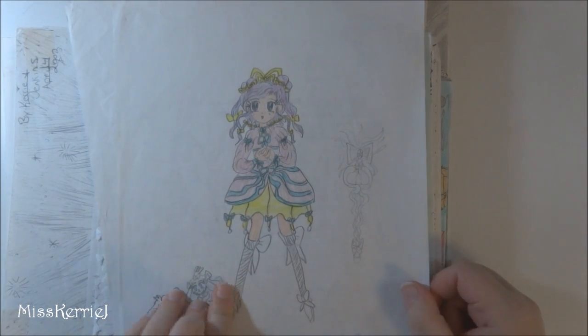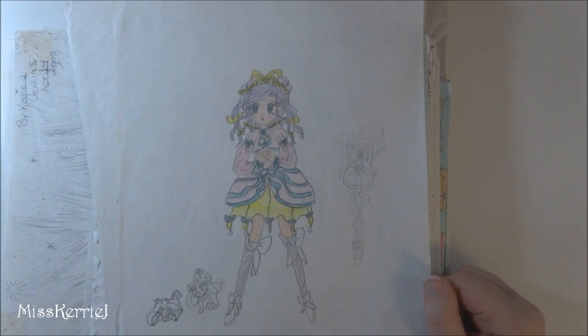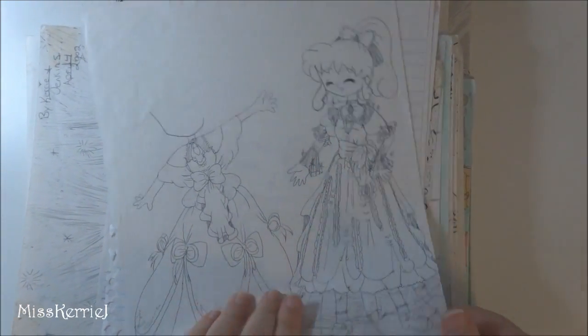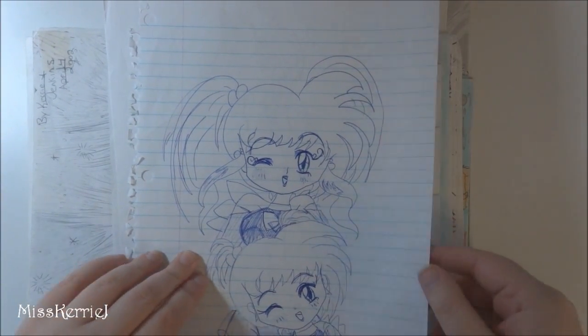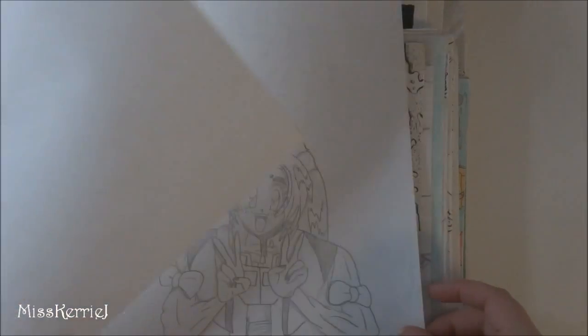More character designs. This was a character from a comic I worked on by myself, which you'll see when I do the manga videos. There's a lot of lined paper drawings too, because I didn't use a sketchbook until I was in college — that's why everything is just on regular loose-leaf paper.